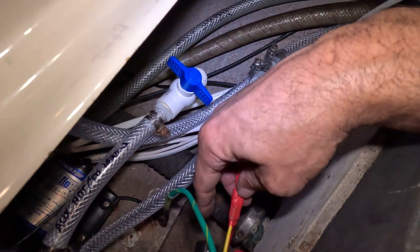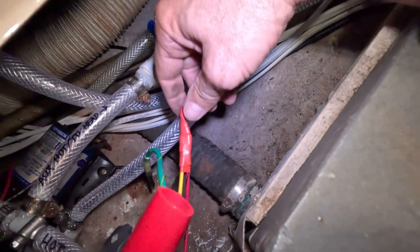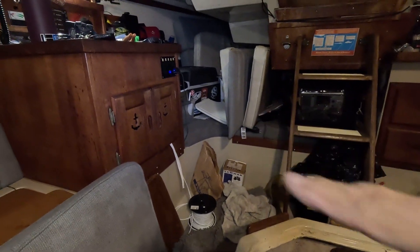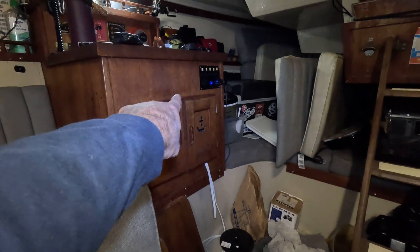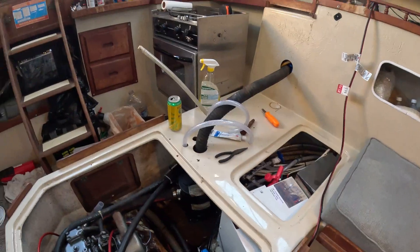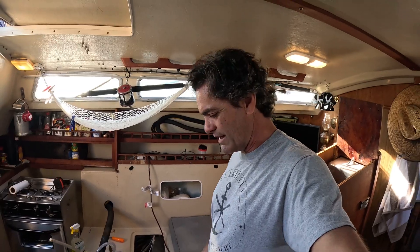The red wire is the switch wire and the yellow wire is the indicator light. This wire runs over to the nav desk where I'm going to put another panel to start switching things on and off. This project is really lingering on a lot longer than I wanted, but I need to put a valve in place right here before the water gets to the water heater so I can shut it off. This has really spawned into a bunch of different projects, but that's the way it goes.